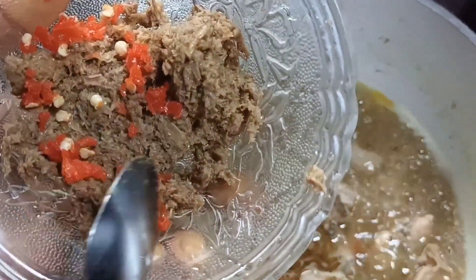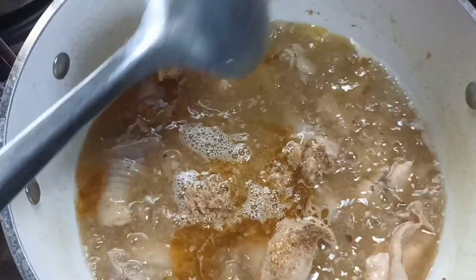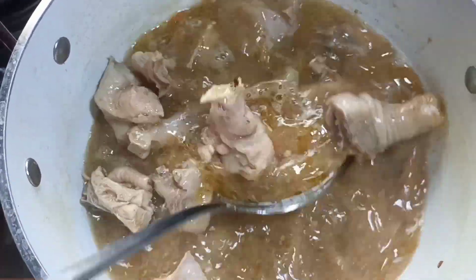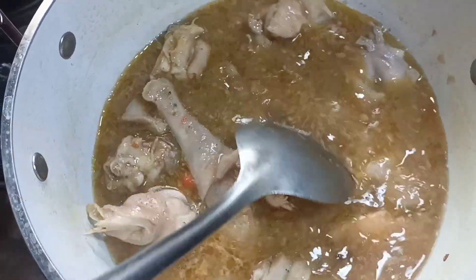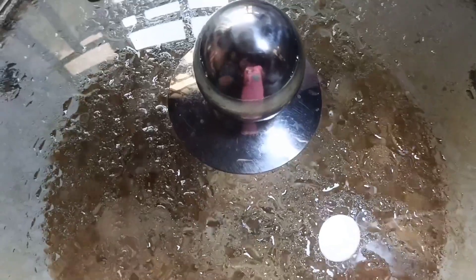I added the crayfish, pounded with the grated pepper. I love to see this fresh pepper in my pepper soup. You can use ground pepper if you so wish. At this point, taste for salt. Once you are done, cover and cook until it is done.